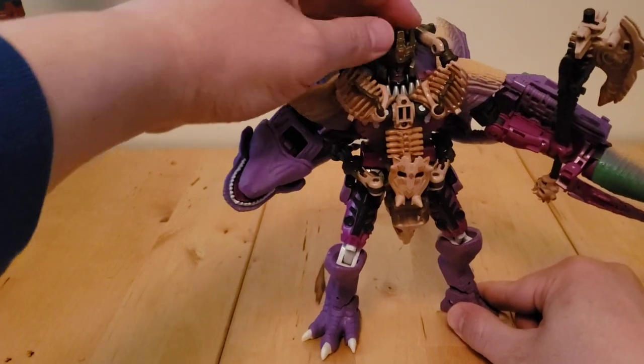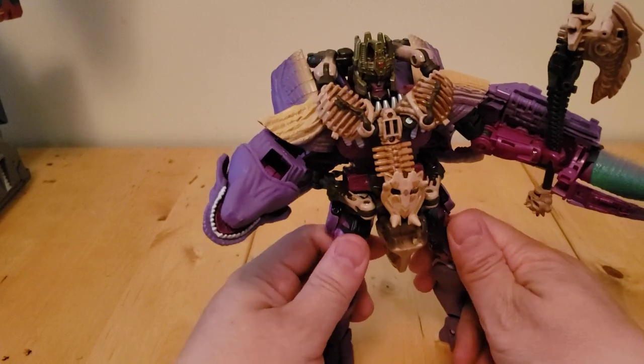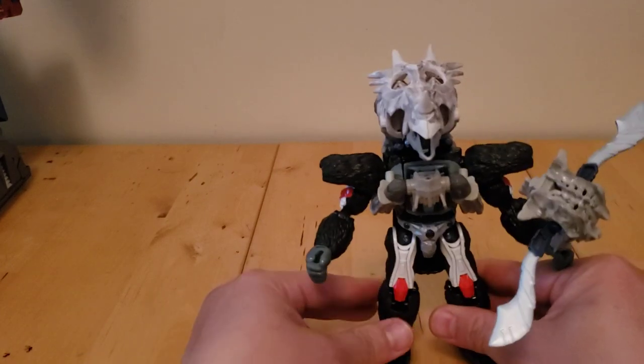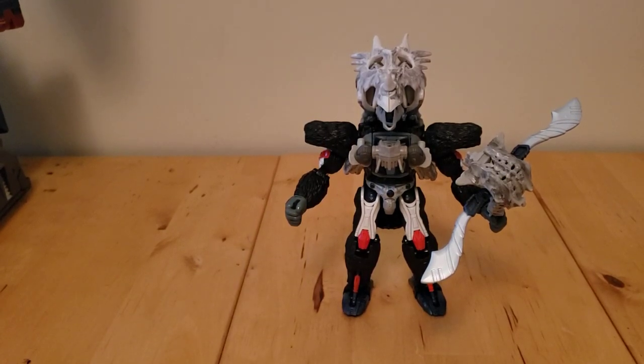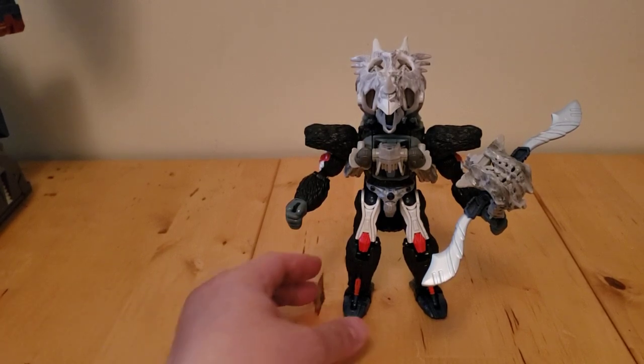If you want, you can borrow that helmet from Primal — or Optimal Optimus, Optimal Monkey — but anyway, that's our guy. Let's move him to the side. Now let's go over Optimus Primal with Ractonite armor. So this is actually the first Beast Wars guy that I've given Ractonite armor to.